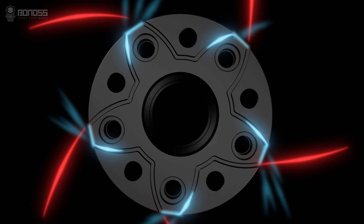If you are considering installing wheel spacers for your vehicle, remember to choose ones with hub-centric design.